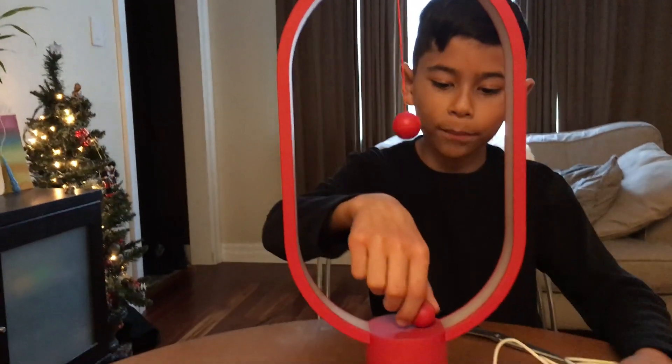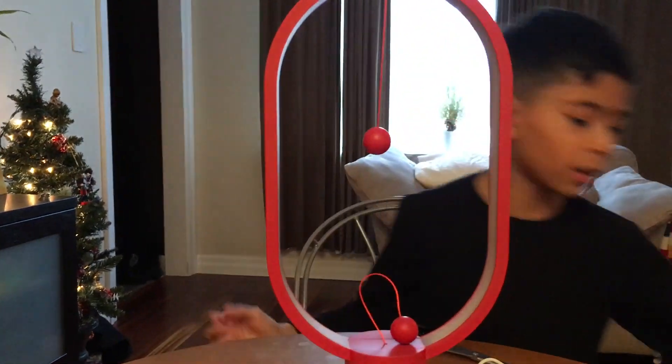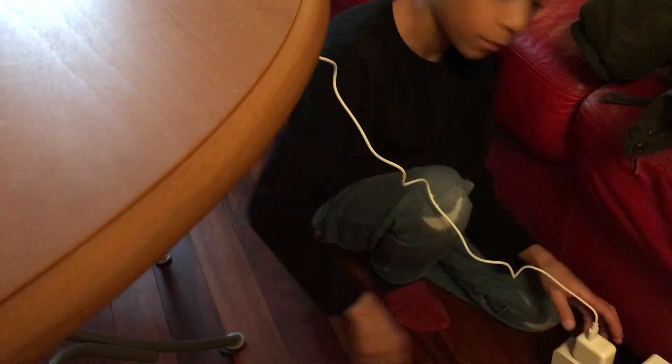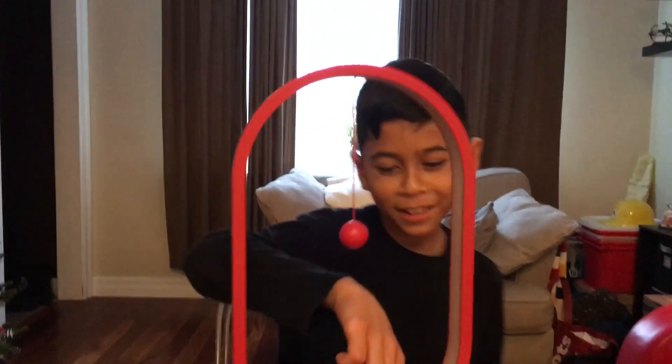First of all, we have to put it here because we can't plug it in while it's on. So we're just gonna plug it into the USB port. Okay, now we're gonna see if it works.